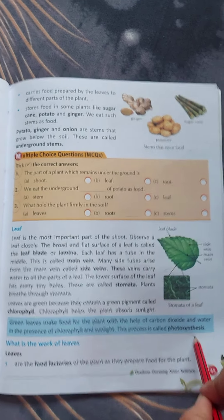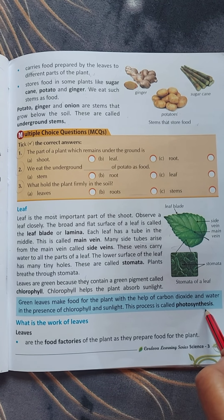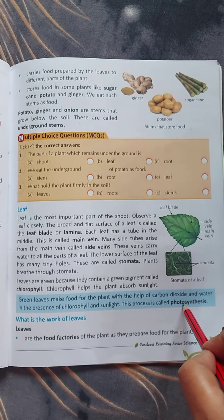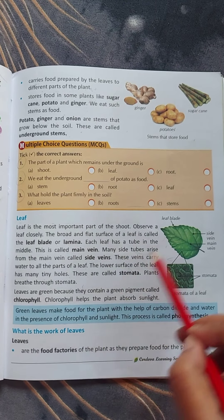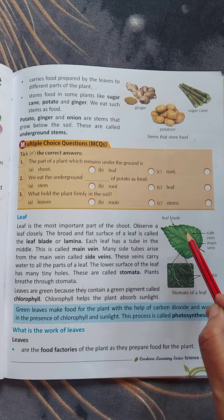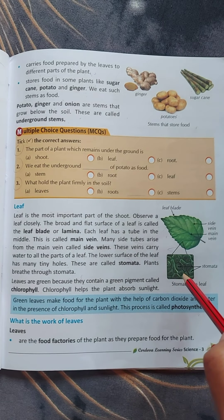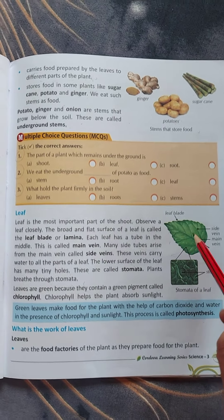This process is called photosynthesis. Green leaves make food for the plant with the help of carbon dioxide which is present in the air, and water, in the presence of chlorophyll and sunlight. Carbon dioxide, water, chlorophyll and sunlight together make food for the whole plant in the leaf — the kitchen of the plant. This process of making food is called photosynthesis.